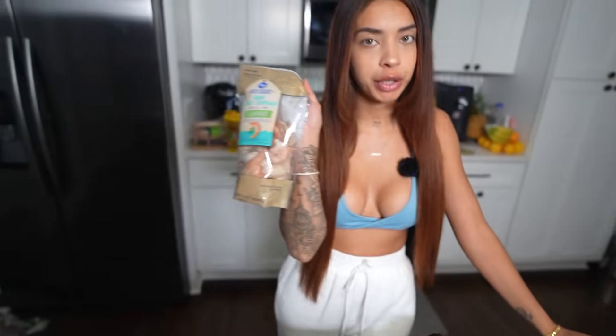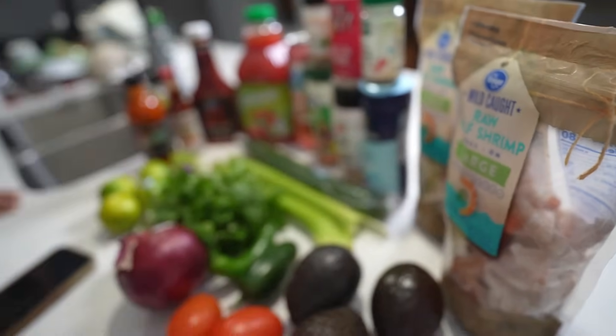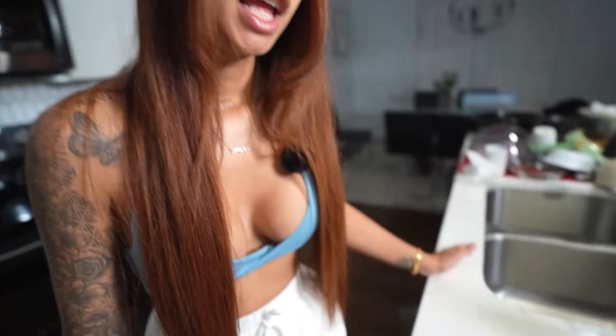So now we're gonna start with the ingredients — that's the first important thing, you've got to know what you need. Most importantly, obviously, you're gonna need shrimp. I just get the large shell-on shrimp; you can get whichever you want. I usually get about two pounds of shrimp, but you can add or take away depending on how many people you're feeding.